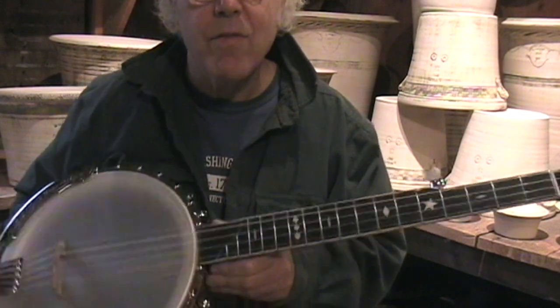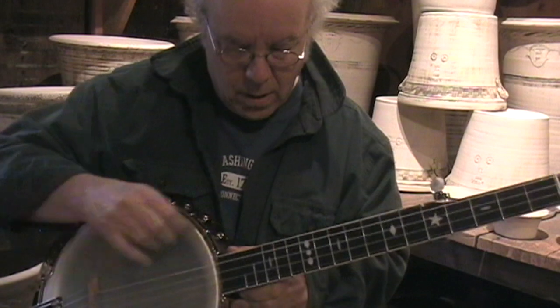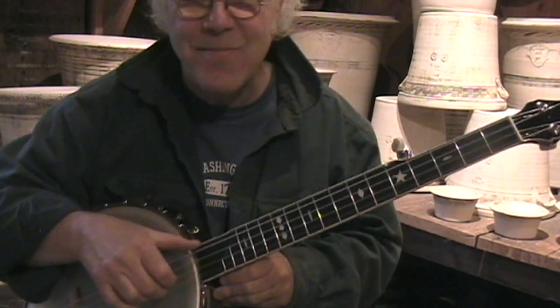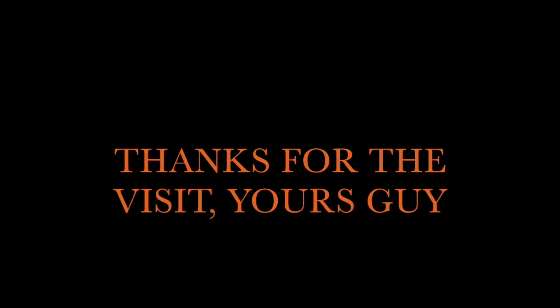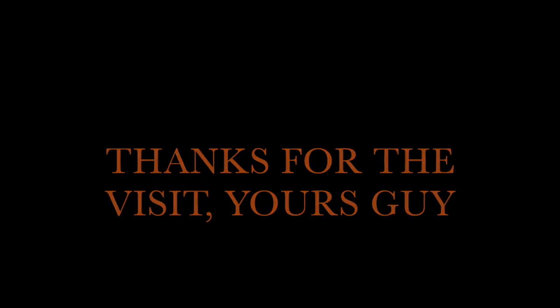I've put a very, very high bridge on it. So right now at the scoop it's at three eighths. And then it's at the top of the cup.